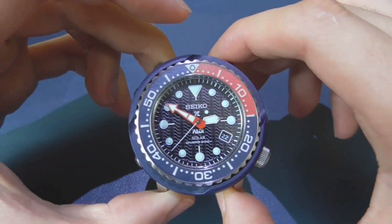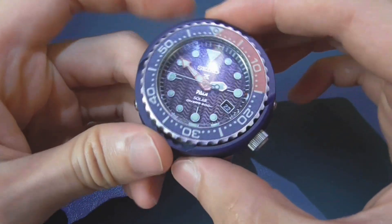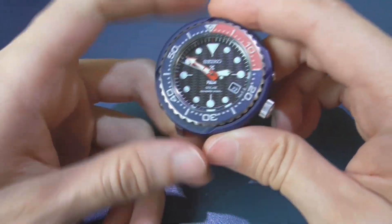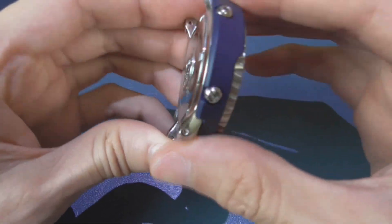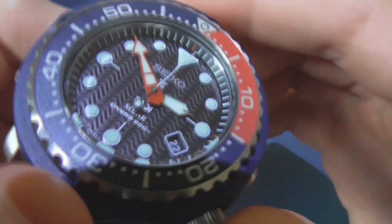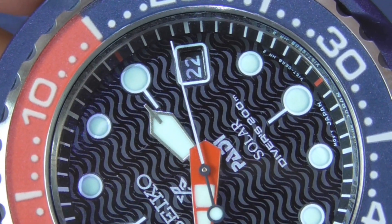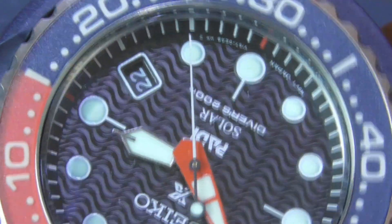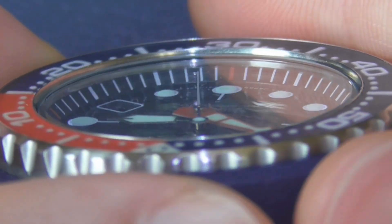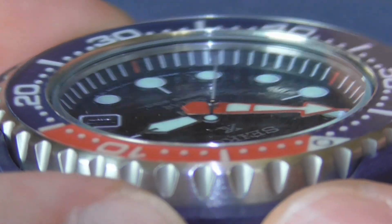First, I'm going to show you this Seiko quartz solar — if I remember correctly it's the SNE449. This watch is around $250, a fairly inexpensive but very capable diving watch. Take a look at the second hand — as you can see, it doesn't quite line up with the markers. It's like a hair off.